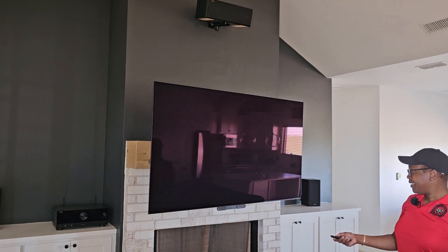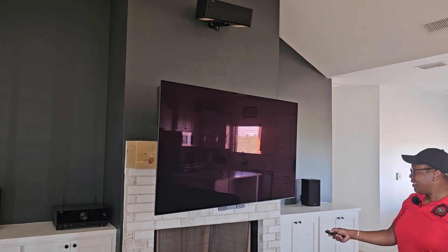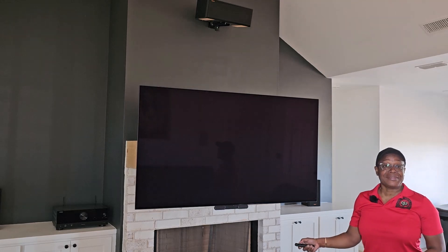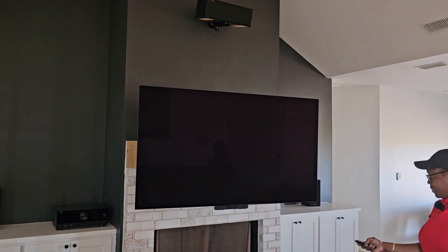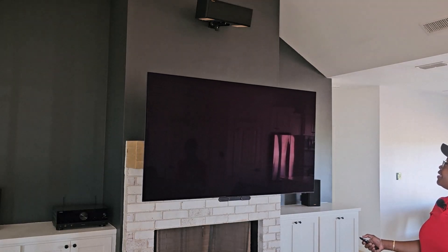Look at that — left and right! If Diane's in the kitchen over there fooling around, we can swivel it over there so we can watch while we're in the kitchen. Mantle Mount 815 — super slick.